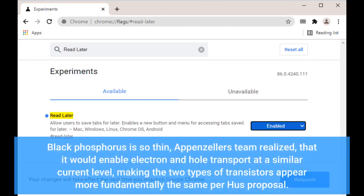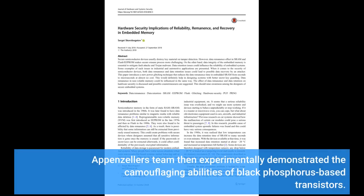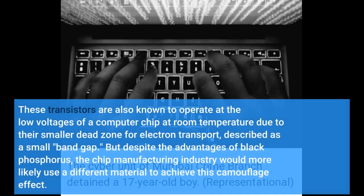Black phosphorus is so thin, Appenzeller's team realized, that it would enable electron and hole transport at a similar current level, making the two types of transistors appear more fundamentally the same, per Hu's proposal. Appenzeller's team then experimentally demonstrated the camouflaging abilities of black phosphorus-based transistors. These transistors are also known to operate at the low voltages of a computer chip at room temperature due to their smaller dead zone for electron transport, described as a small band gap.